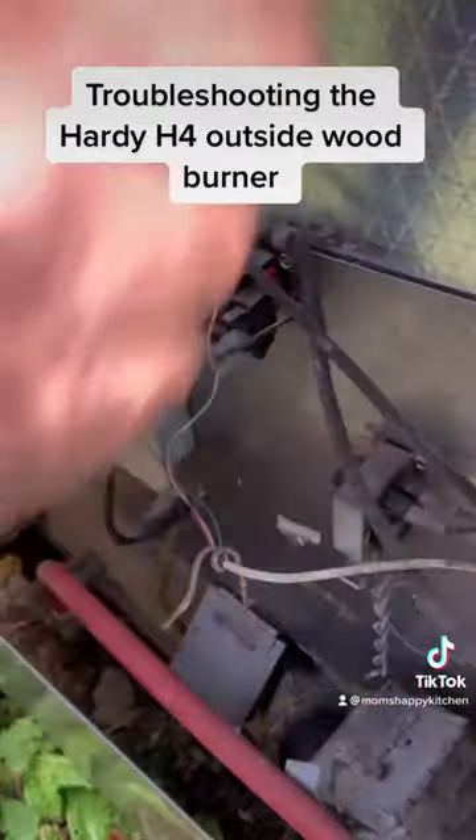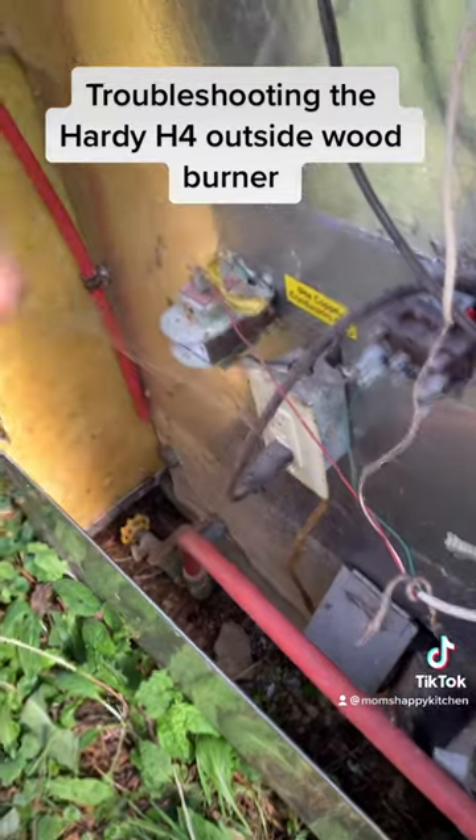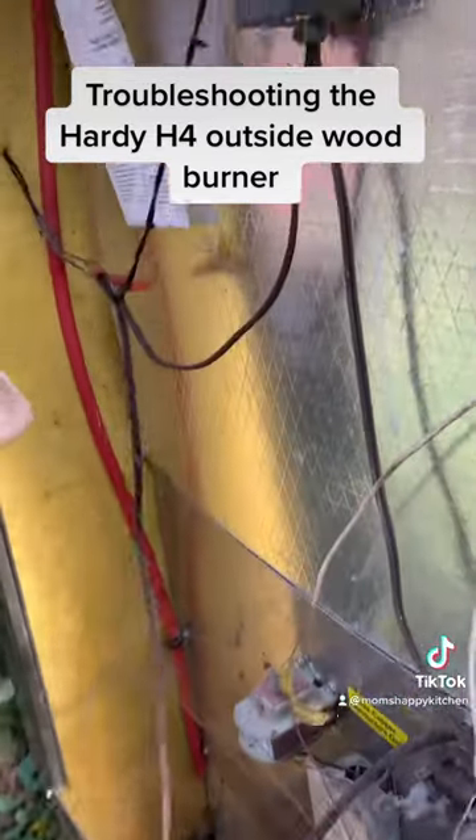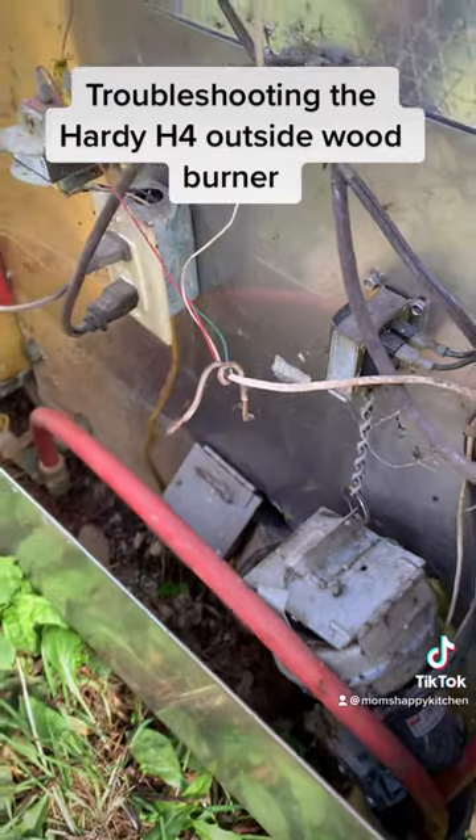This cord goes to the pump. This cord goes to the thermostat — or the blower, I mean. That's why you hear that blower kick off.